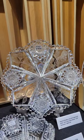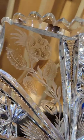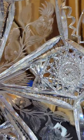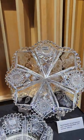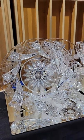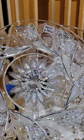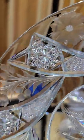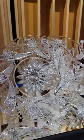It's a signed Hawks cut and engraved plate — nine and three-quarters inch diameter. Pretty copper wheel floral panels alternating with hobstar and fan panels. Really well done piece — kind of a Tuthill classic — and it is $795.